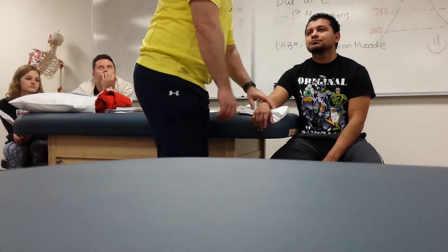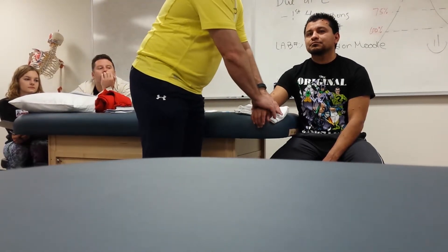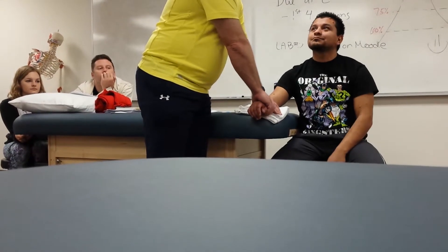We've done the elbow, we've done the shoulder — same thing at the wrist, radiocarpal. Now, if I want to do a radiocarpal glide to increase wrist extension, what glide am I going to do? Anterior. I can't get him in anatomical position, but which way do you think I'm going to do my glide? Down. Those that said down, you get extra points.